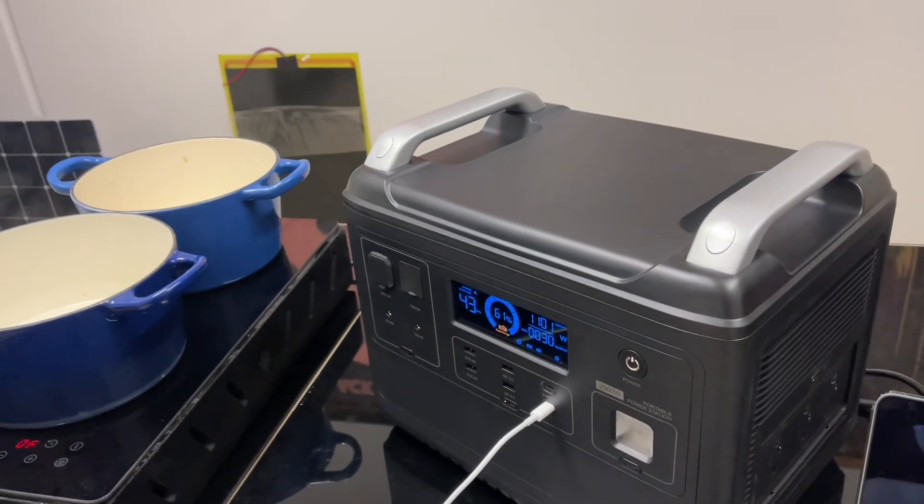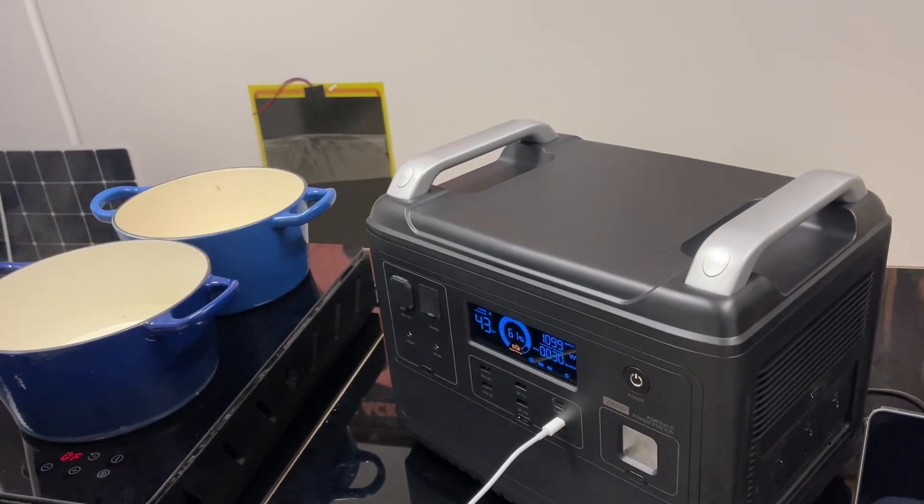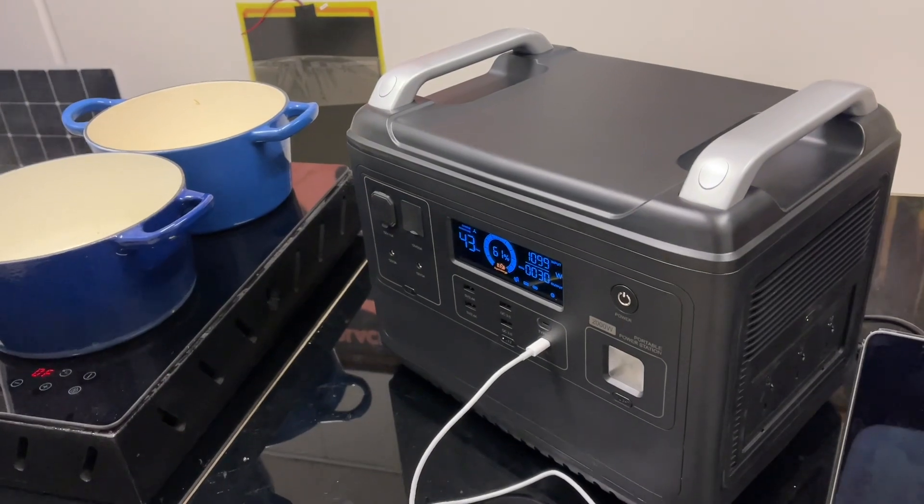And it's that fast replenishment power that's the signature with Safari, and that's what we've got with this product. How good's that?